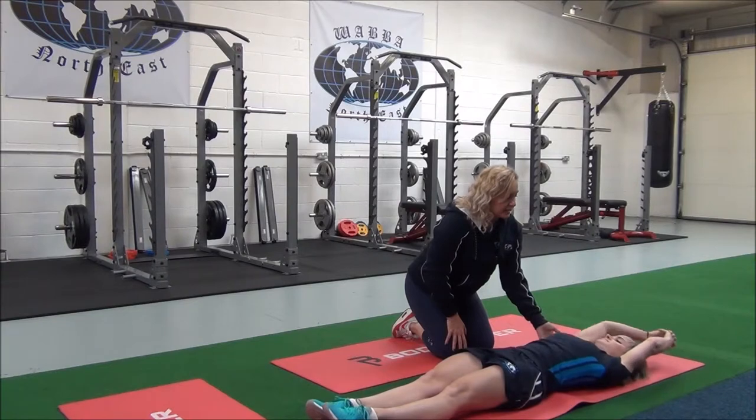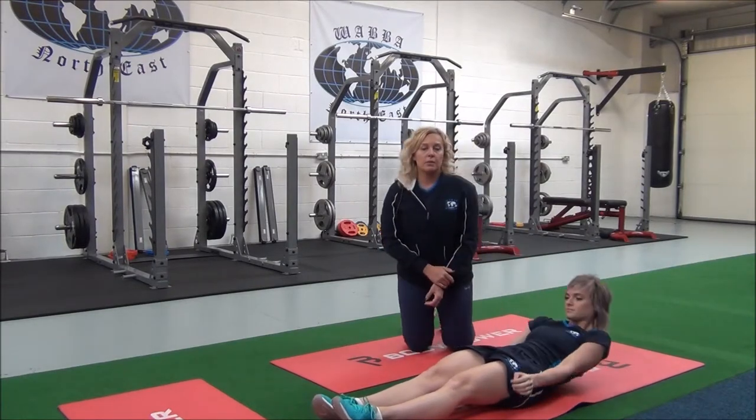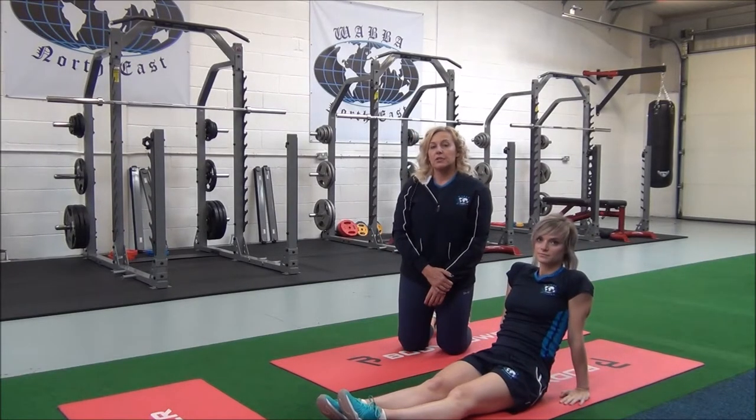Can you feel that again in your obliques? Good. Well done. So relax. You would hold this for 30 seconds, repeating two to three sets for best results.